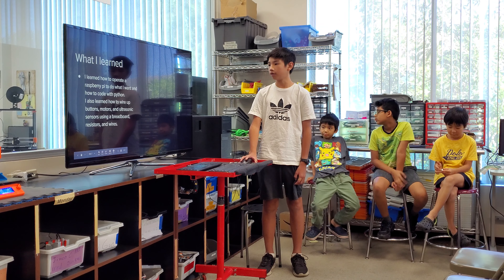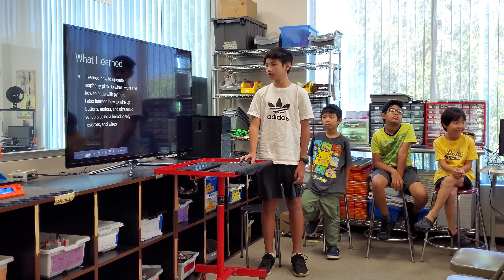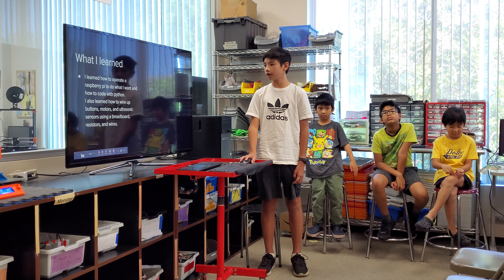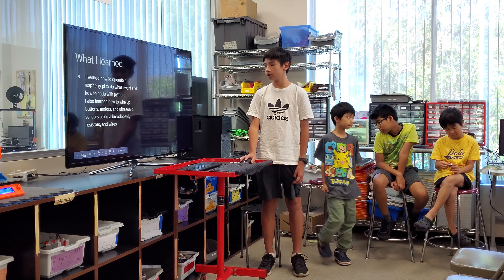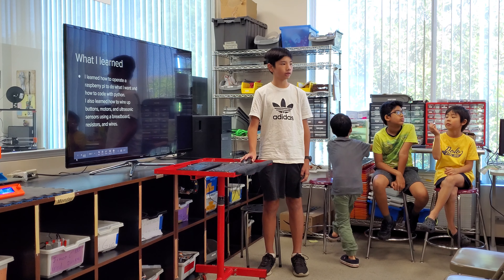What I learned was how to operate a Raspberry Pi to do what I want and how to use Python code. I also learned how to wire up buttons, motors, and ultrasonic sensors using a breadboard, resistors, and wires. Thank you.